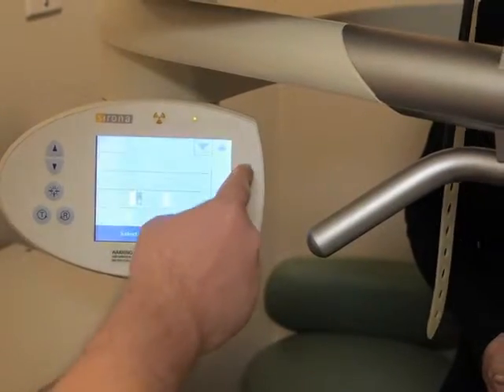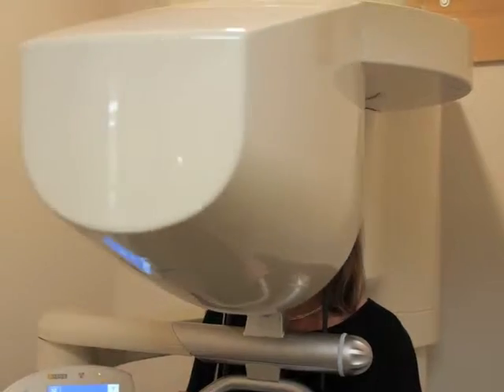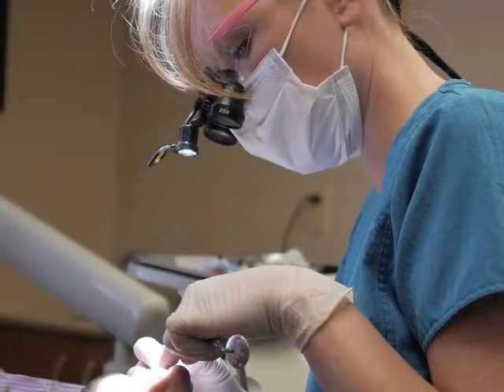A few months ago, we dropped the implant price by about $2,500 to make this more affordable for our patients. To make things even easier, we've bundled the implant, the abutment, and the crown — the three components — into a simplified price of $2,599.